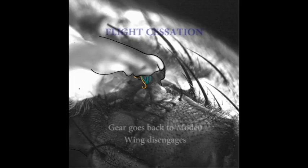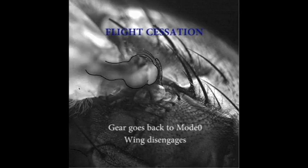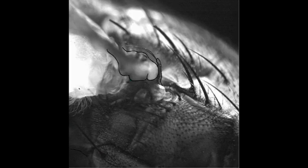Similarly, during flight cessation, the wing abruptly transitions from high amplitudes to low amplitudes within a wing stroke, as seen in this video. When this happens, the radial stop moves from higher modes back to mode 0.